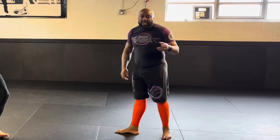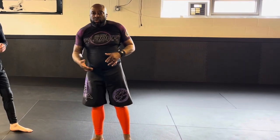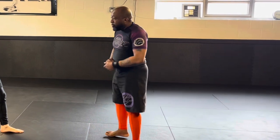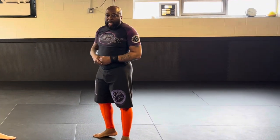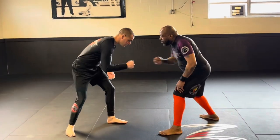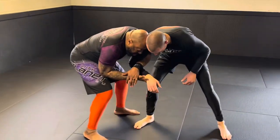We'll go off a basic entry — whatever entry you decide to do into this leg lock is entirely up to you. We're going to go with a fist bump into a bow lock clench and then passing into a rear body lock, coming here and sitting here.